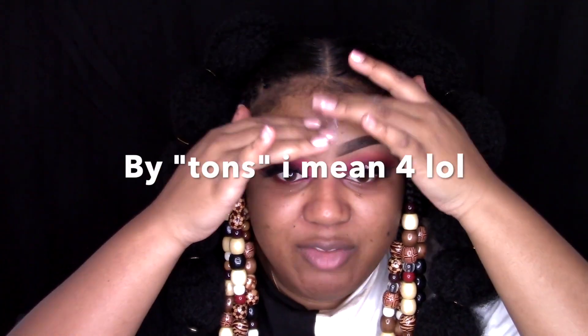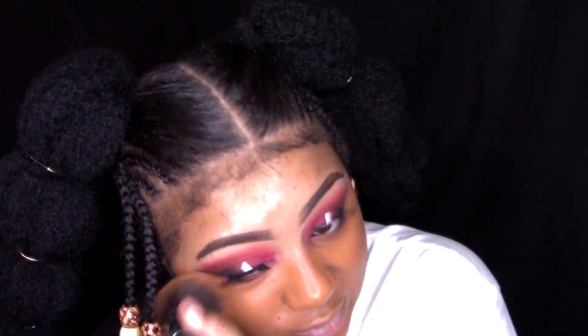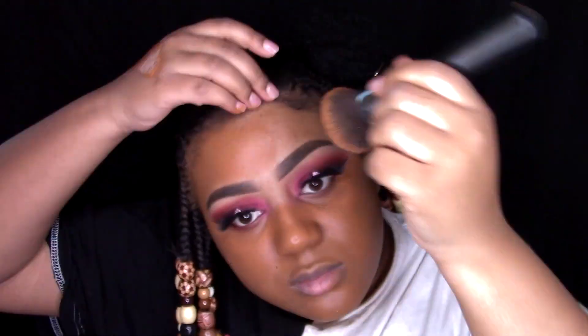Now we're getting into the face. I'm not really going to go into detail with the face because if you go back to my other videos, I have tons of videos doing my full face using basically all the same products. This tutorial is more about the detailed part. I will leave the products in the description box below — you're welcome.